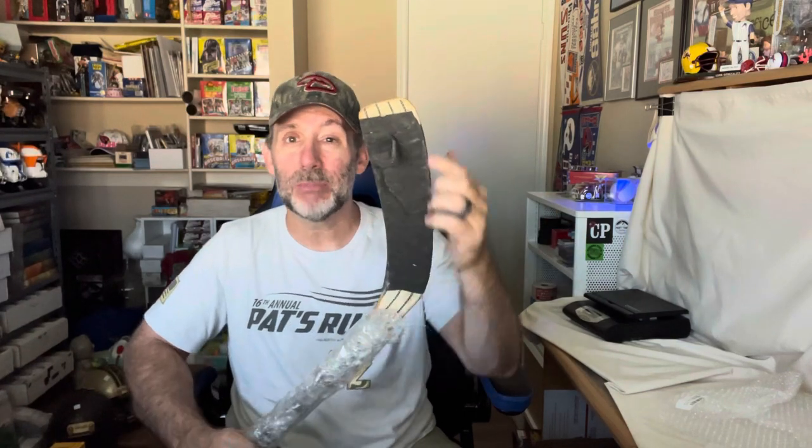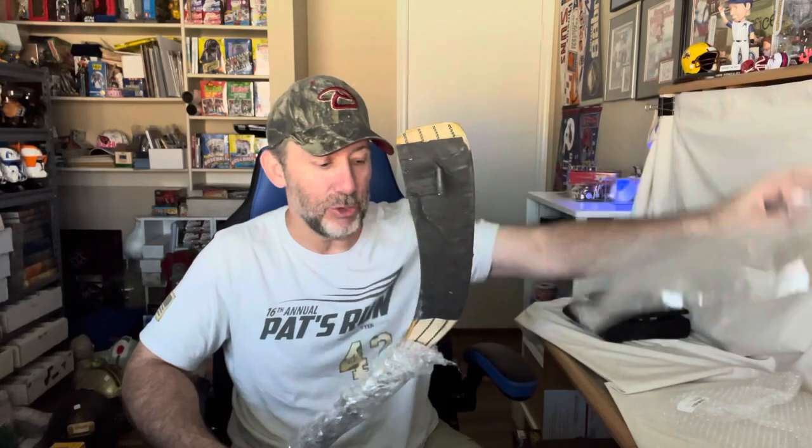I've got the main part of the stick all done. Now we just have to worry about the blade part — this is the only part that takes a little extra work. I've got some cardboard that should be sized properly and my tape. You don't necessarily need extra bubble wrap here. One thing I will suggest: if you're shipping an autographed hockey stick, maybe put a little poly bag over the blade to protect it from moisture in case it gets wet from rain or snow.